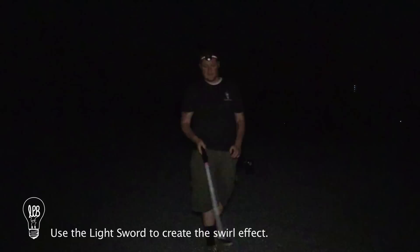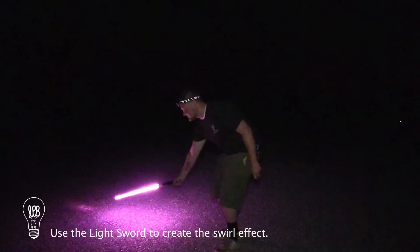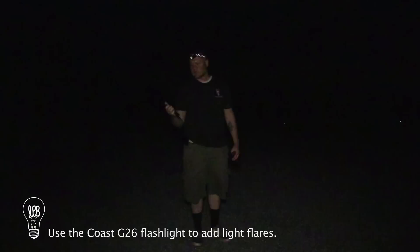Before we turn the lights off, I'm going to demonstrate what we're going to do with the lights on. Basically I'm going to take the collapsible sword and start with my back to the camera. It's very important that you pivot all the way around 360 degrees. Then I'll use the lens hood to paint the ground and add some color into the scene. The G26 flashlight will be used to add flares by pointing it at the camera and turning it on and off.